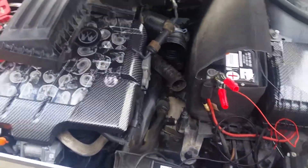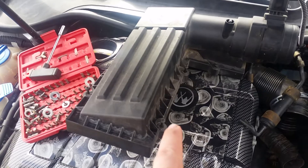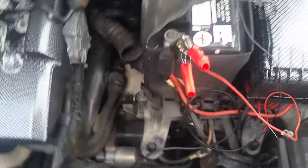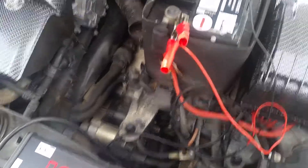First thing you're going to do is remove your airbox. I just undid mine and moved it out of the way. It's simple — they'll send you picture instructions. There are a bunch of torque bits around it; you undo them, pull it up, and the bottom piece you just lift straight up and take it out of the way. There's a little breather in the bottom that's a bit of a pain, but it's all easy.